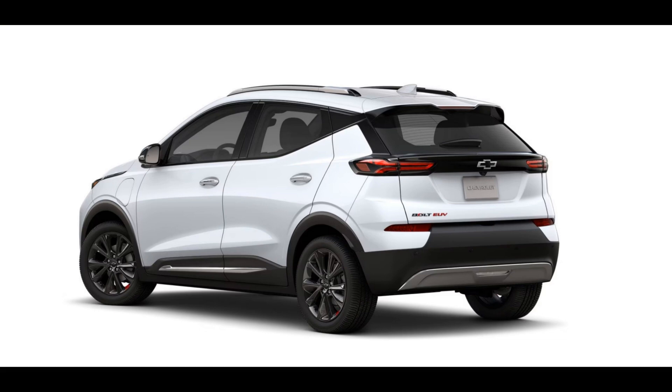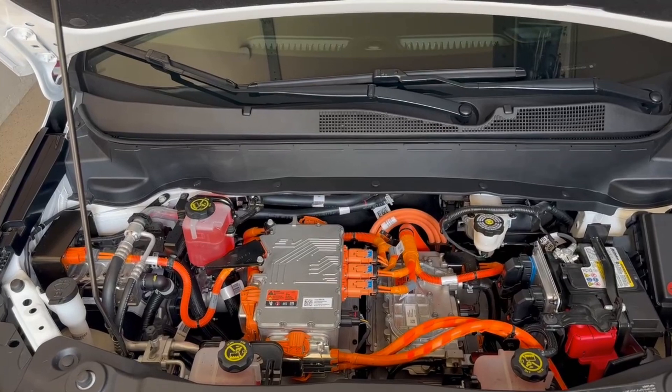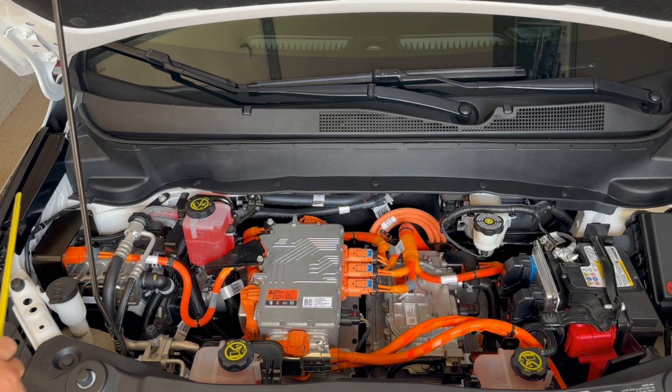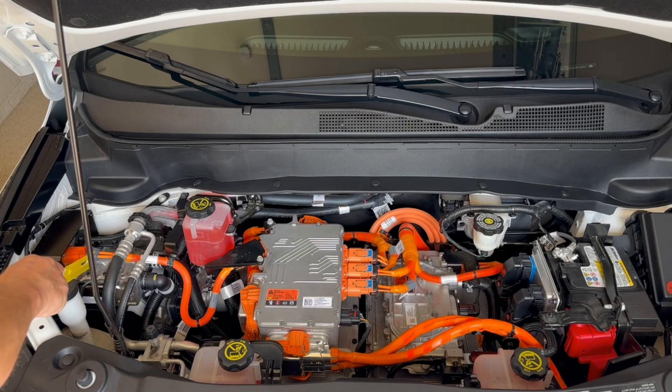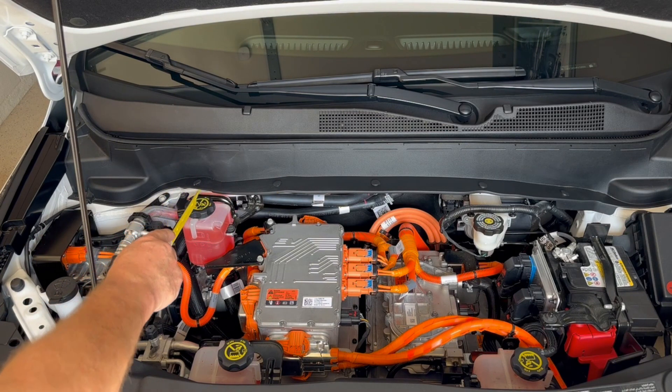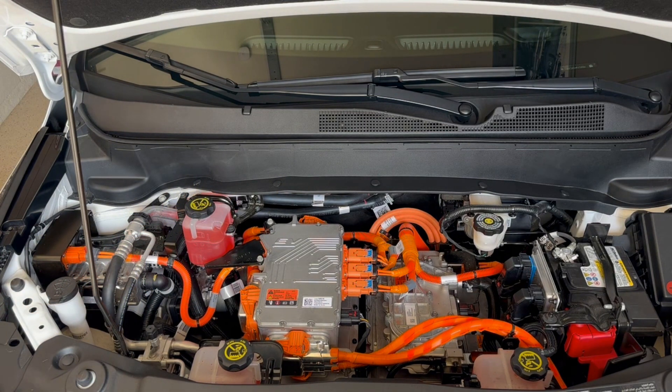Before we get too deep into this, I want everyone to understand that no matter what the General Motors or Chevy dealer tells you, you do not have to use General Motors or General Motors parts in your maintenance activities. The Magnuson-Moss Warranty Act, also known as the MMWA, prevents manufacturers from using disclaimers on warranties in a misleading or unfair manner. That being said, I highly recommend that you only use the fluids provided by General Motors, with the exception of windshield washer fluid and maybe brake fluid. In those cases, you can use any brand you wish. I prefer Rain-X washer fluid.